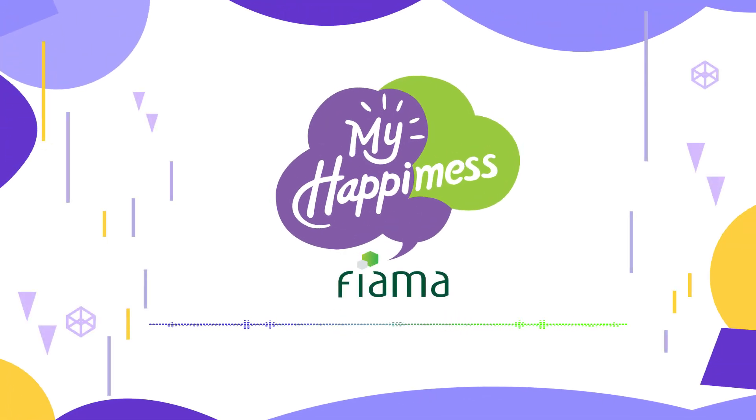Welcome to this meditation. I am Ronak and we are here to help you de-stress. All you need is an open heart and mind. Let your breath lead you into a deep state of relaxation and calm.